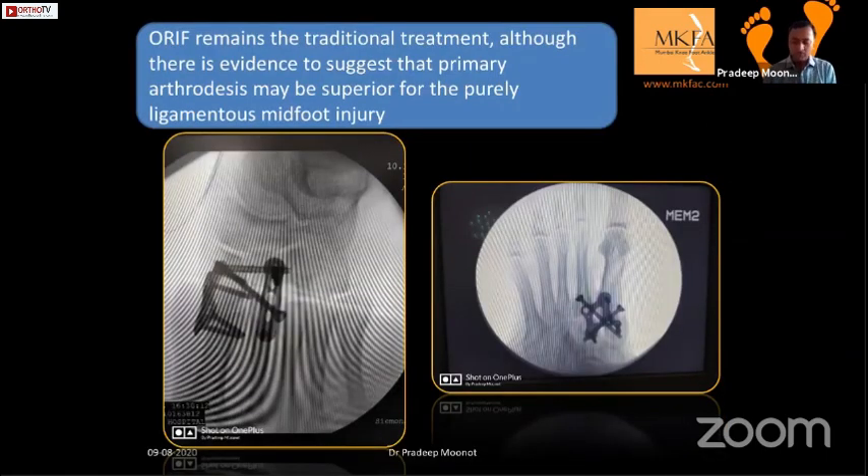There is considerable debate in the literature about purely ligamentous midfoot injuries. The jury is still out, but for high-demand athlete patients, primary arthrodesis does better compared to open reduction and internal fixation for purely ligamentous Lisfranc injury.